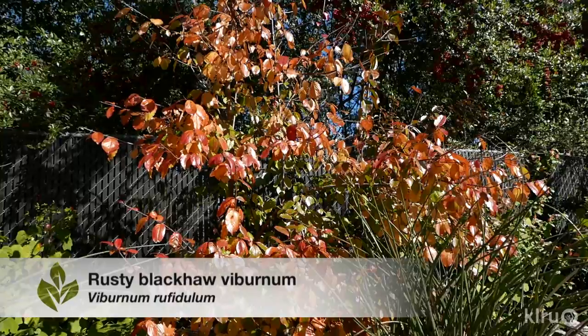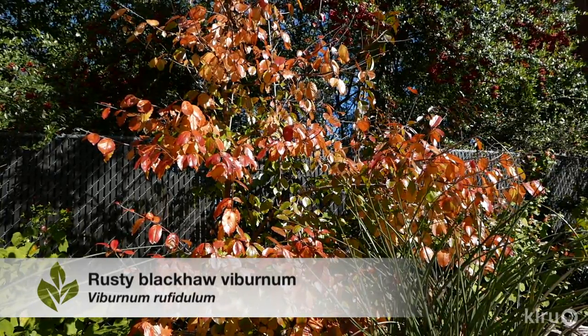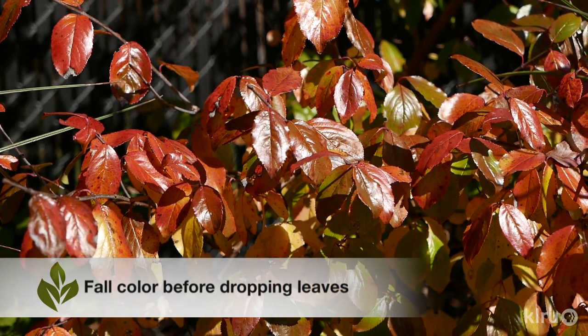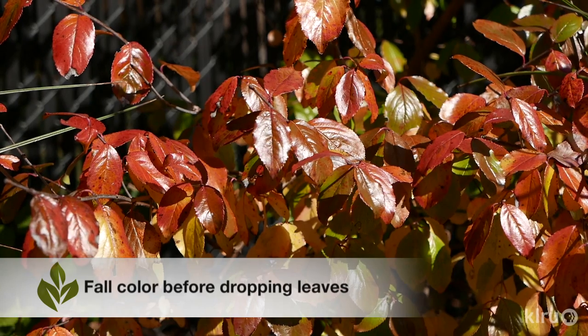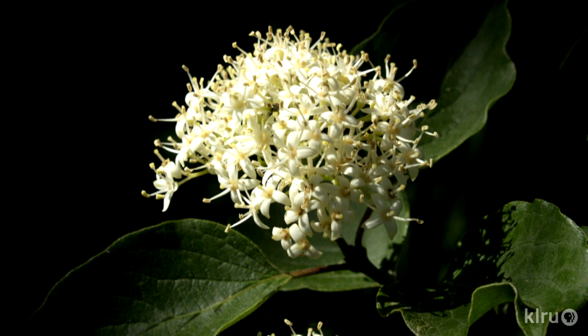Our plant this week is Rusty Blackhaw Viburnum. This lovely little native can be found growing all over the state from east to central Texas, mostly along streams and the edges of woodland areas. In its native habitat, you might find a specimen growing up to 30 feet tall, but normally it's much smaller in the landscape — 10 to 20 feet tall and equally as wide, or a little wider. It's quite often a shrubby understory tree in its native habitat.